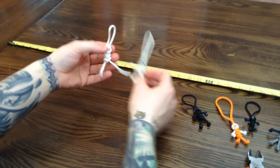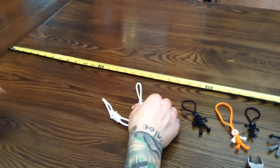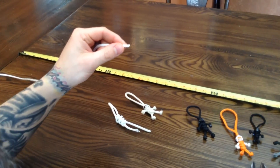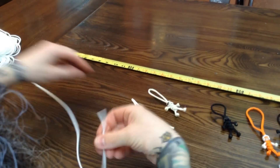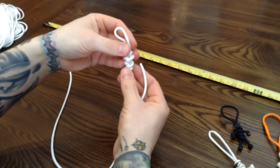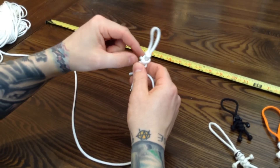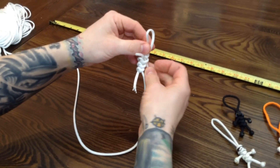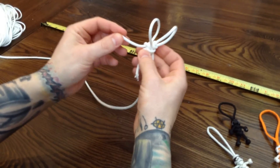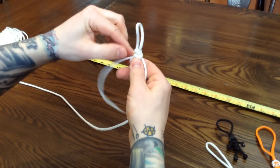Now we kind of have the body. That being said, he needs arms. We'll take our paracord — the 550. I like to singe the end a bit so it doesn't fray. Here comes the fun part. This is going to go underneath, over this piece, and then through this hole — under and then through here. When you tighten it, you've got your straight line going over top that piece right there.